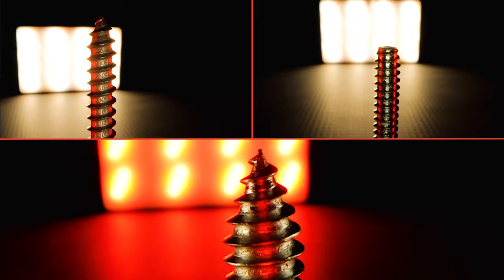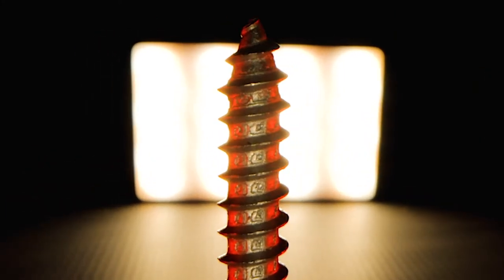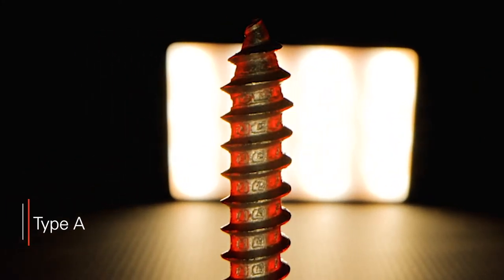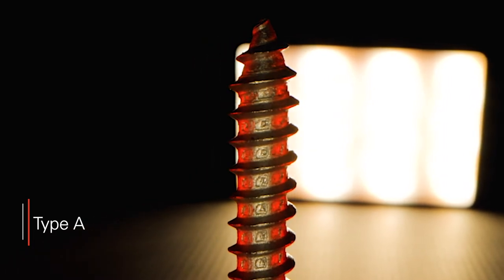SFS offers self-tapping fasteners with three different point styles: A, B, and AB. Type A points have sharper points than other styles and can generally self-pierce thin steel panels up to about 16 gauge. For thicker metal panels, they require a pre-drill operation.